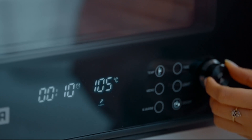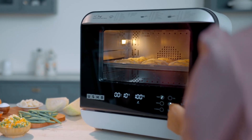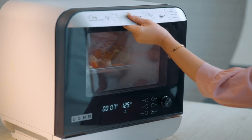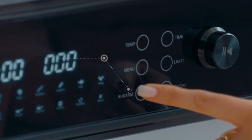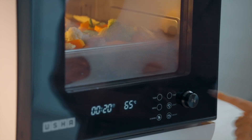Adjusting the settings mid-cycle is effortless. Modify cooking time or modify the temperature with ease during cooking. Your iChef Steam Oven adapts to your needs. Finished cooking but not ready to eat? The keep warm function ensures your meal stays at the perfect temperature.